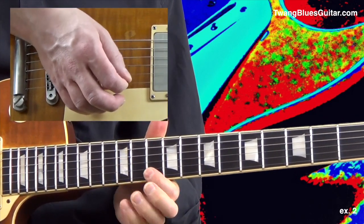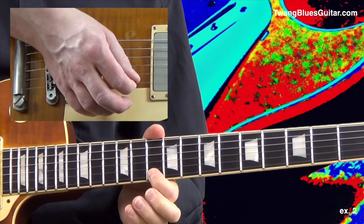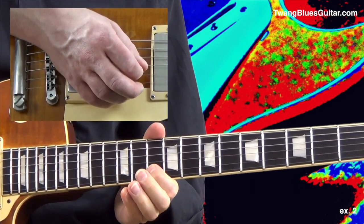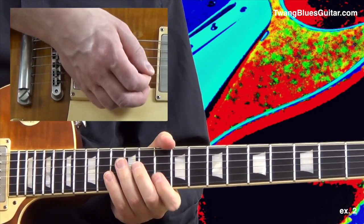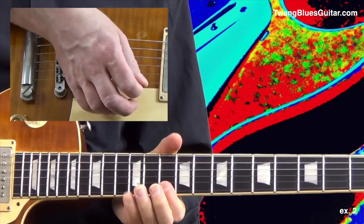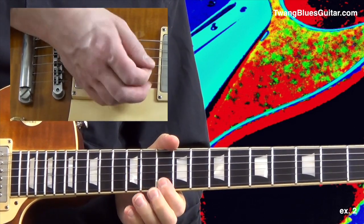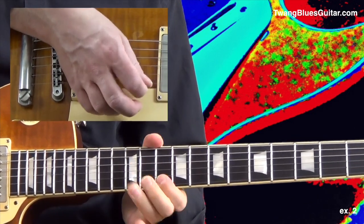We have a pull-off here from the 13th to the 10th fret. Beat 3, then pull-off and pull-off again. Beat 4 as eighth notes, and a full note bend. You can also play that with your 3rd finger. Here's measure 1 again.